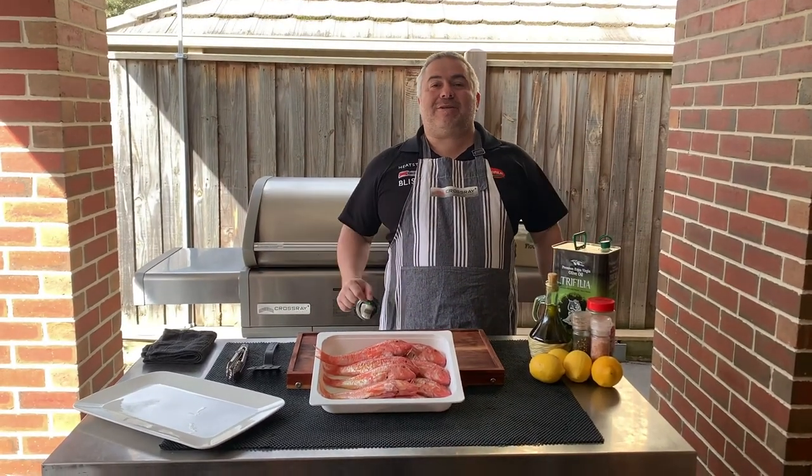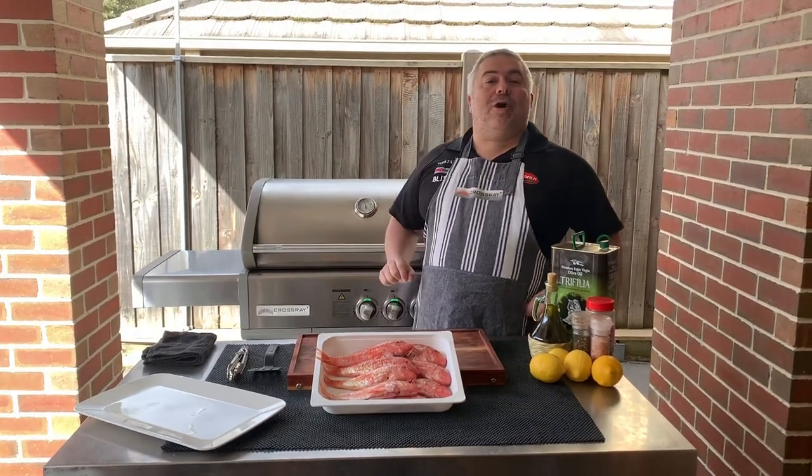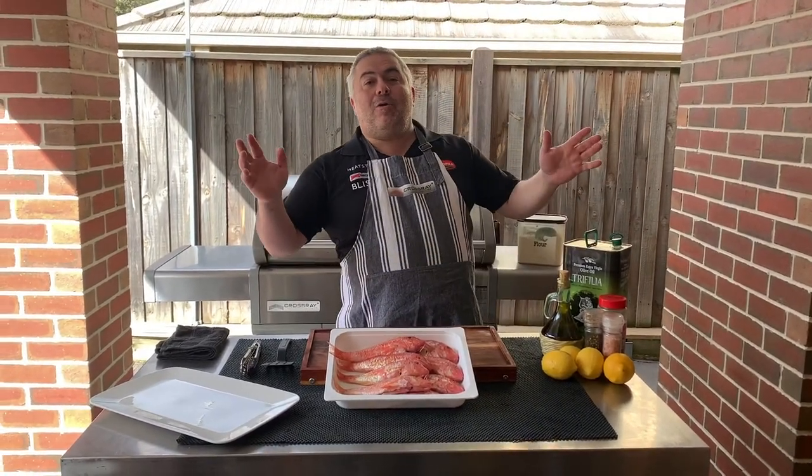I'm Jack the Greek and welcome back for another episode. Today we have seafood — we're going to cook more seafood on the Cross-Ray barbecue, but today we have something special.